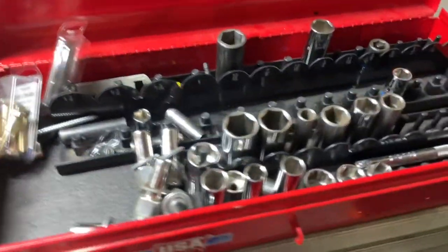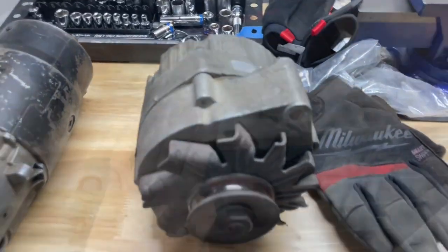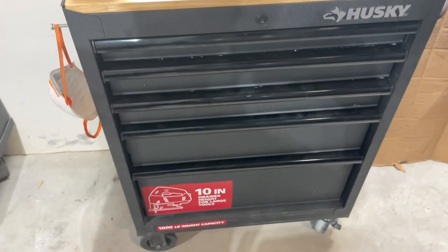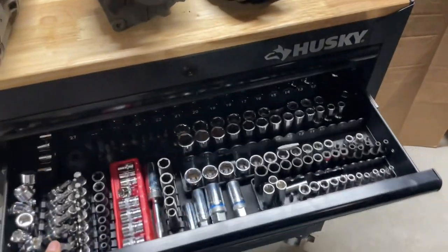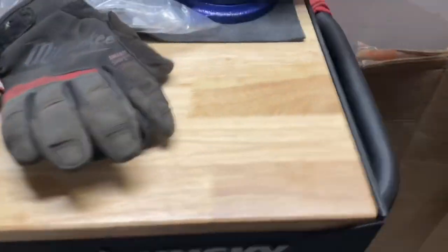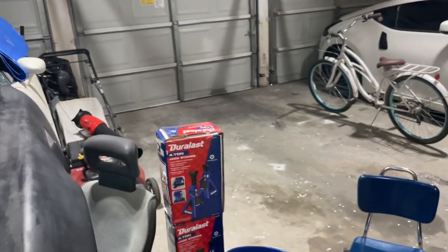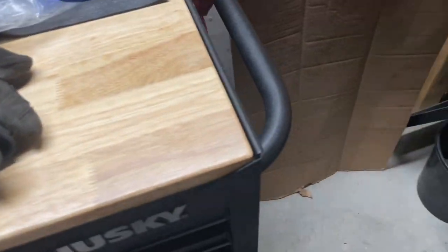If I can somehow combine everything into one big box that would be awesome. Don't get me wrong, this is a great box. Maybe if you're just starting out and don't have as many tools, you'll probably grow out of this box eventually. I like to think I have more tools than the average person, but if you're just starting out this is a great box. It rolls great — when I'm working in the garage or out in the driveway I just roll it out instead of having to walk back and forth to grab stuff.